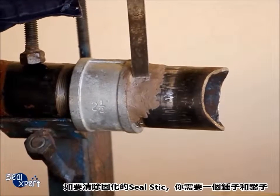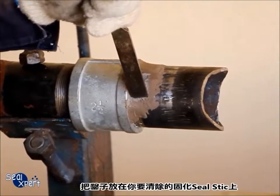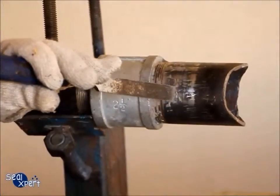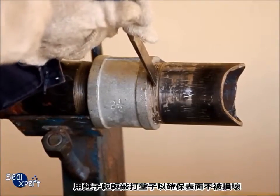In order to remove the cured seal stick, you will need a hammer and a chisel. Rest the chisel on the section of cured seal stick that you want to remove. Hammer onto the chisel gently so as to ensure that the surface is not damaged.